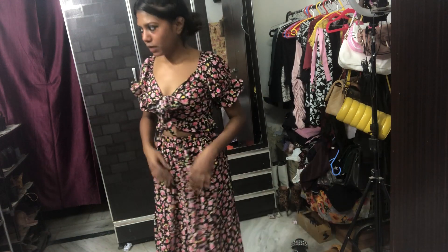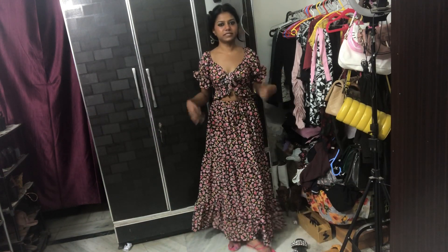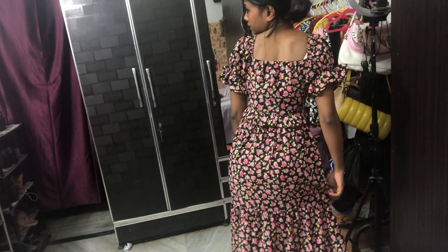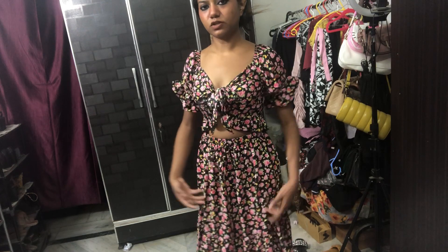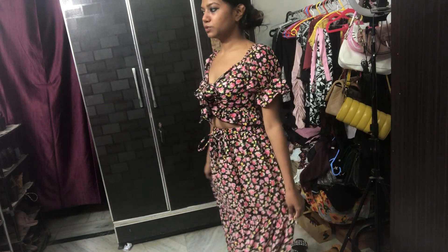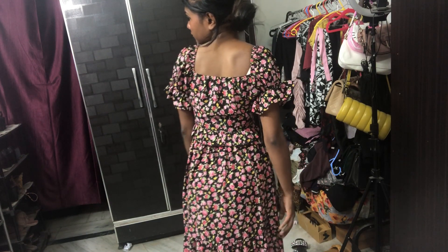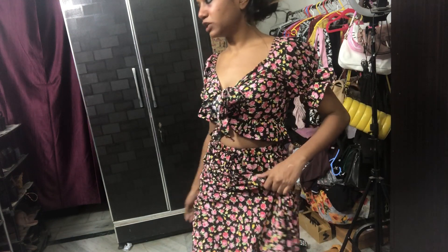I would not recommend buying this. It's not actually a set — the top is different and the skirt is different. I accidentally found that the top matches this skirt, so I got it. The model was also wearing them together, so I hope you understand.